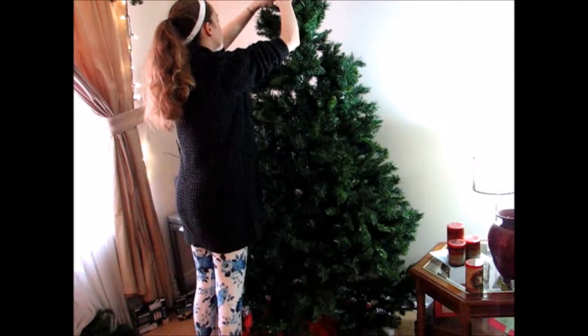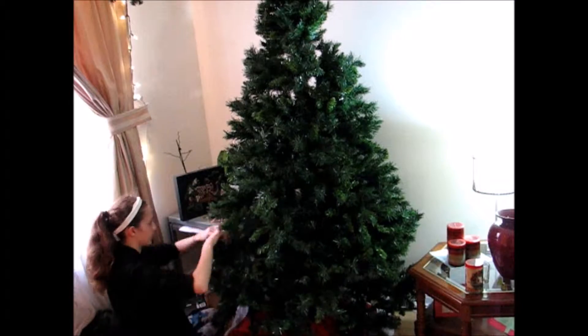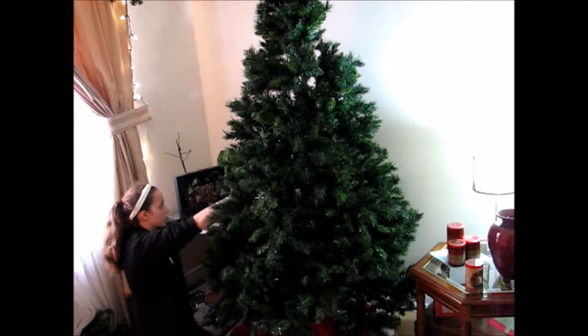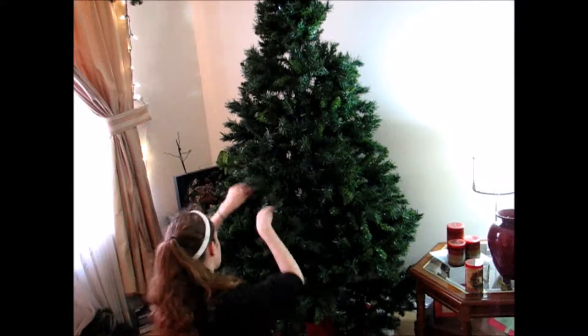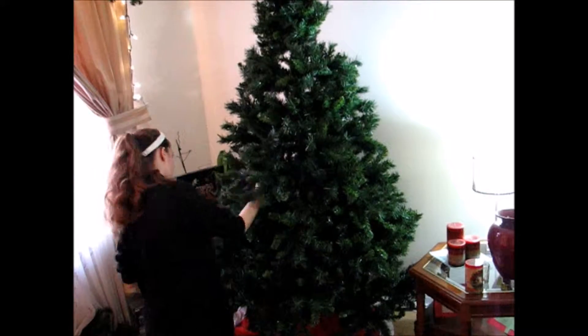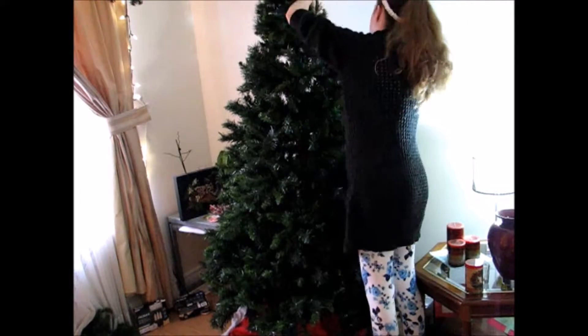If you have an artificial tree, you do not have to worry about this process, but in the long run it is much more expensive. The next step is to stand back from your tree, take a look at it, and ask: are there any gaps? Any bald spots? Where do I need to fluff it more to blend it together? I did that at this time, and you can see that the tree is looking much more full and looking a whole lot better.